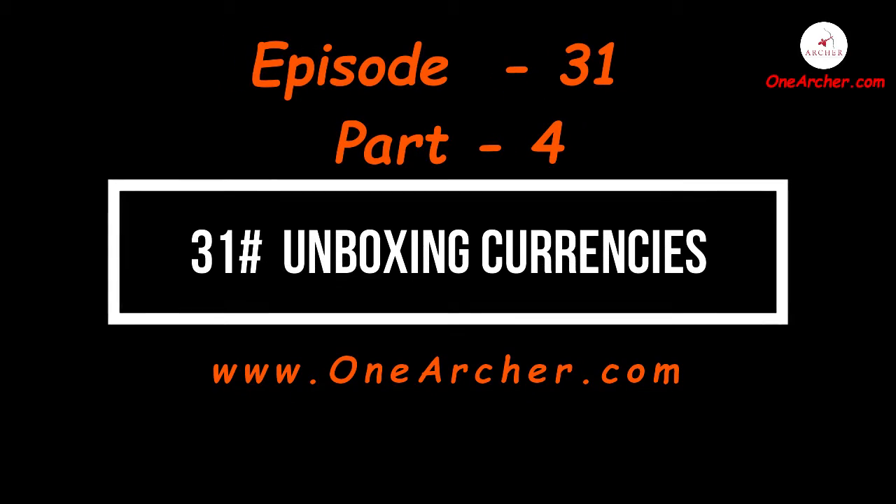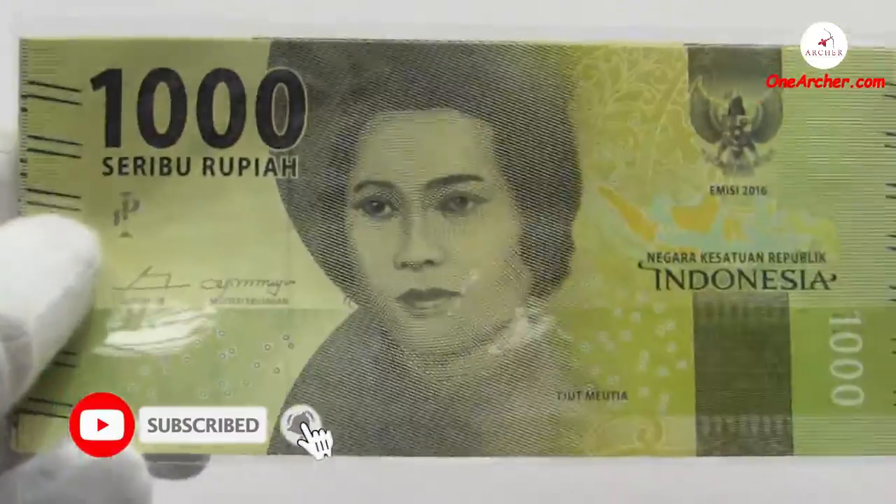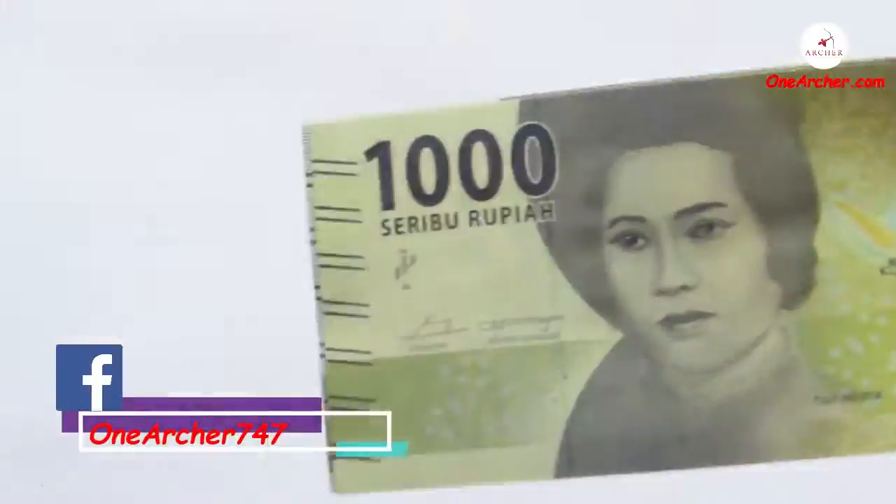Next is a small set from the country of Indonesia, which consists of 17,000 small islands. These are the 2016 national hero series of Indonesian rupiah.